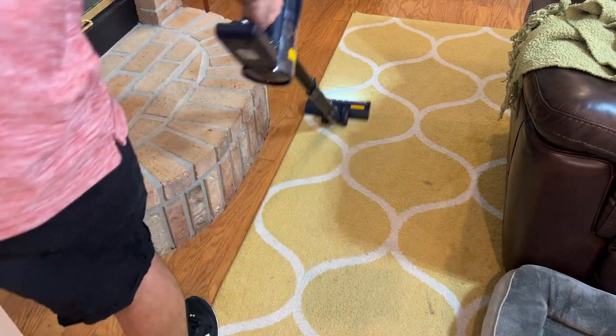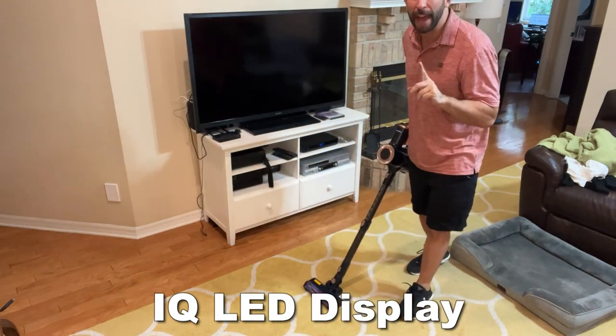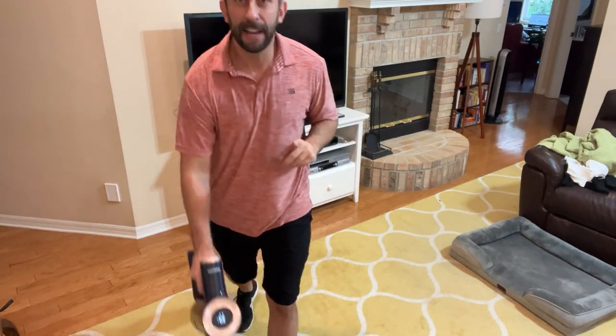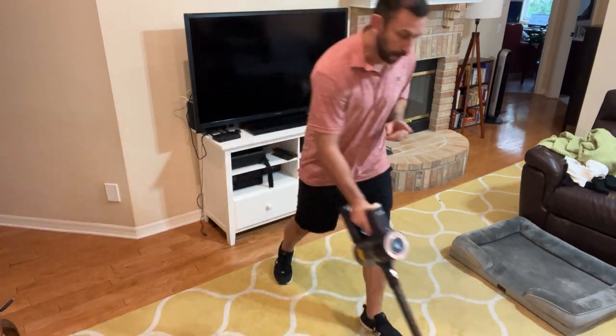All right, so I just want to do a quick demo — you can see we started off with an empty bin. I'm going to do a full 30 seconds of vacuuming. Stick around, I'm going to show you how much dirt and debris we're going to get from a relatively clean carpet in 30 seconds.